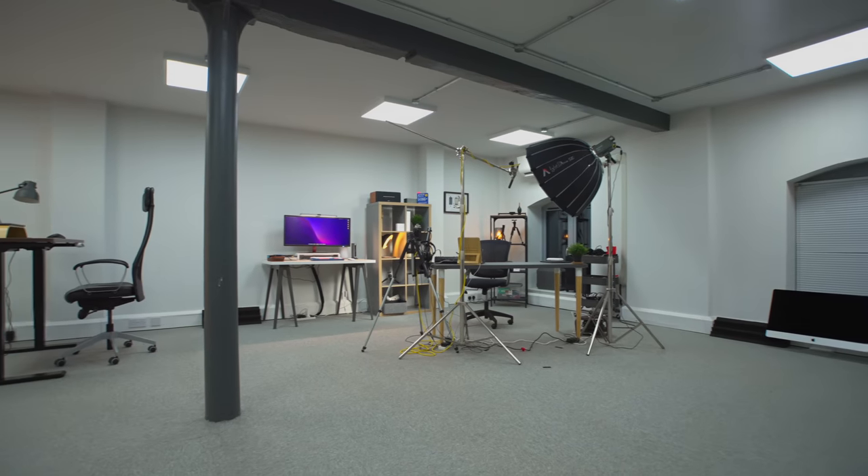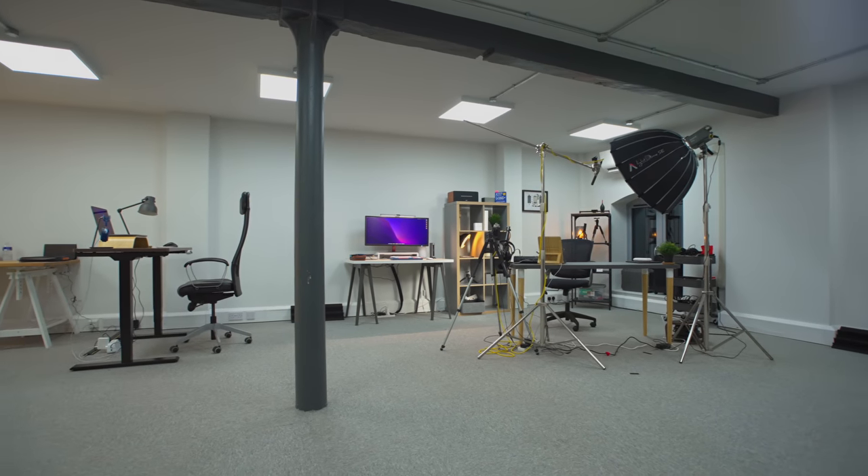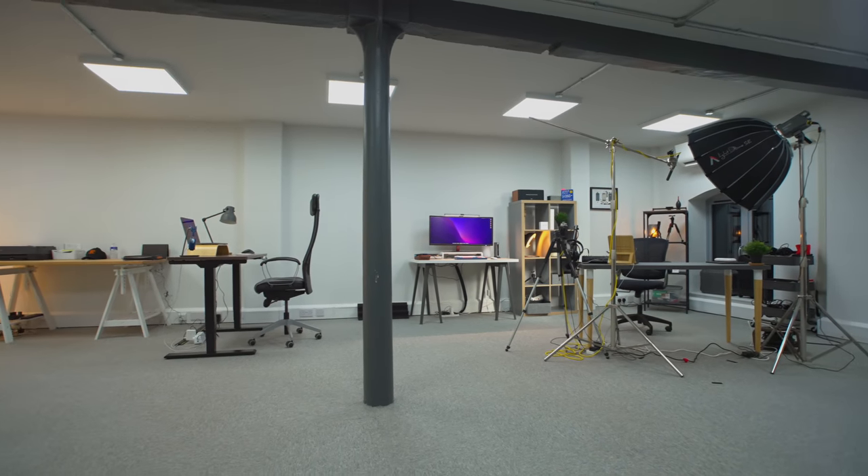But I do have bigger ambitions for this channel, hence moving to this new space. Although I've got lots and lots of stuff still to do, as you're about to find out, I think I've done enough to show you around. I'm going to leave as many things in the description as I can in terms of the stuff I'm going to show you today, so you can go and check it out yourselves. There's a lot to get through, so let's get on with it.